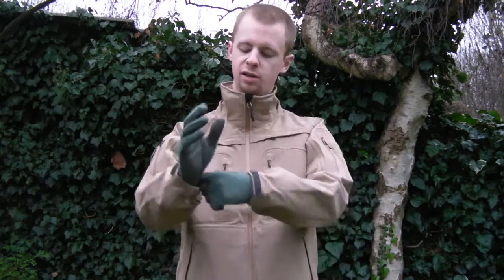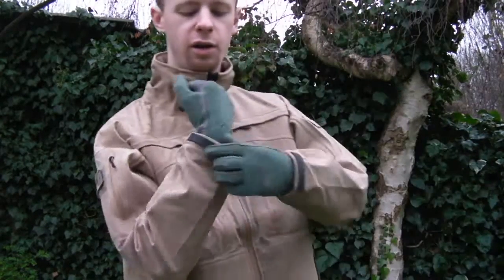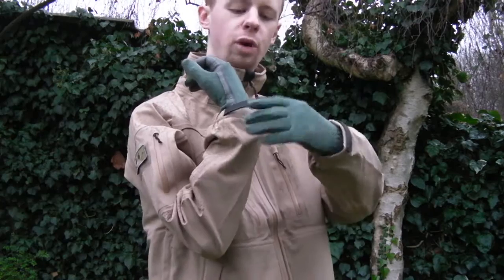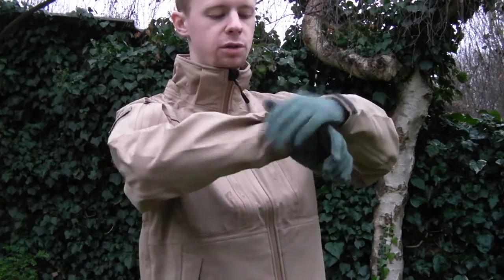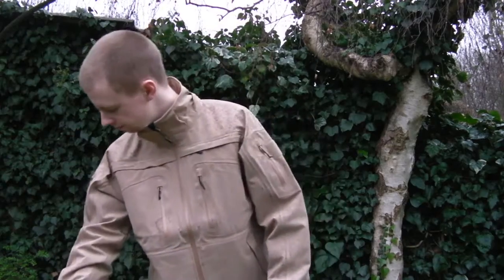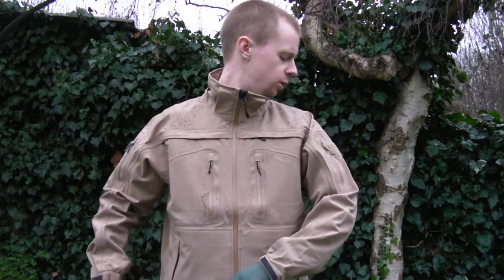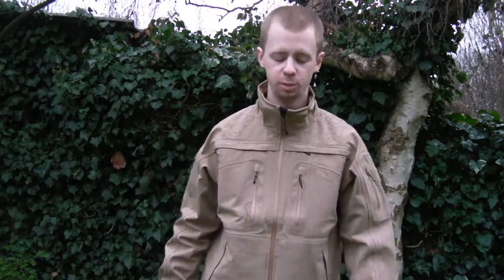Cuff areas are elasticated around about half, and the other half has a sort of rubbery material with velcro on the sleeve - set that as tight or as loose as you want to keep the wind and rain out. So far it's been raining on me for a little while - it's beading up nicely, it's not getting through, I'm perfectly dry under here. Thumbs up on that one.